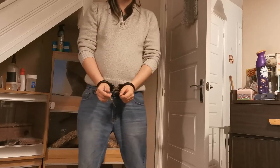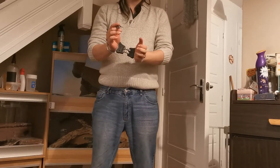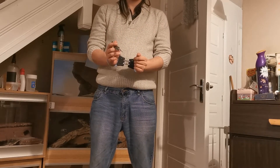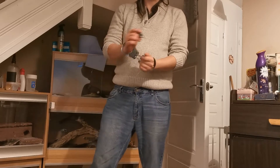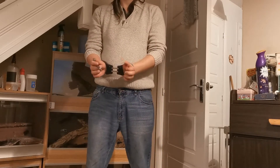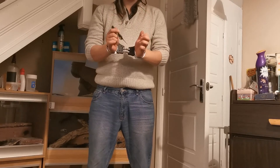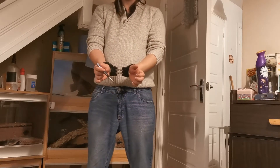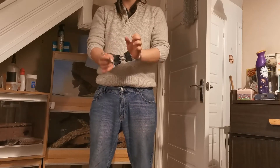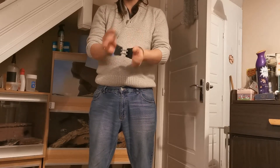The only difference is one's got a chain and one has these wiggly things. I like the wiggly bits better — they look more professional. These are slightly harder to get out of because you don't have any movement that way.